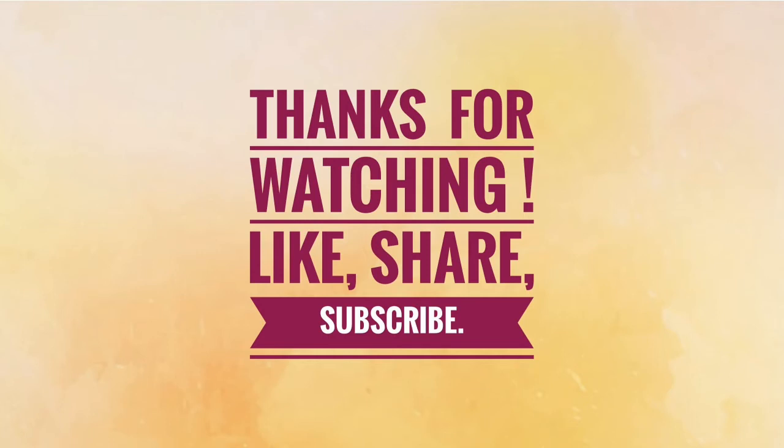Hope you enjoyed today's poppy tutorial in one stroke style of painting. We'll be back soon. Bye-bye.